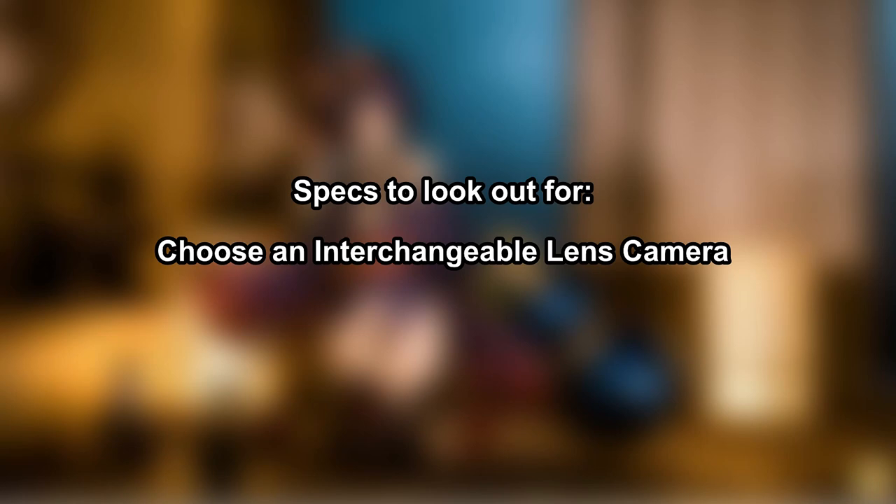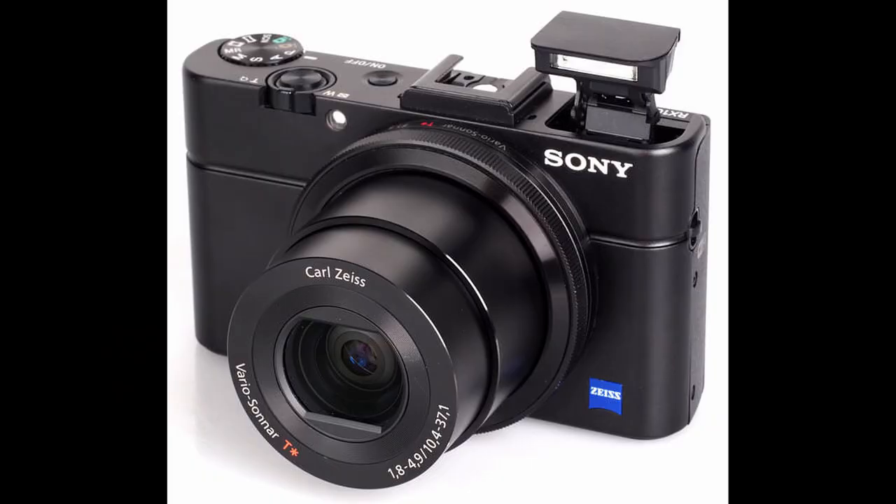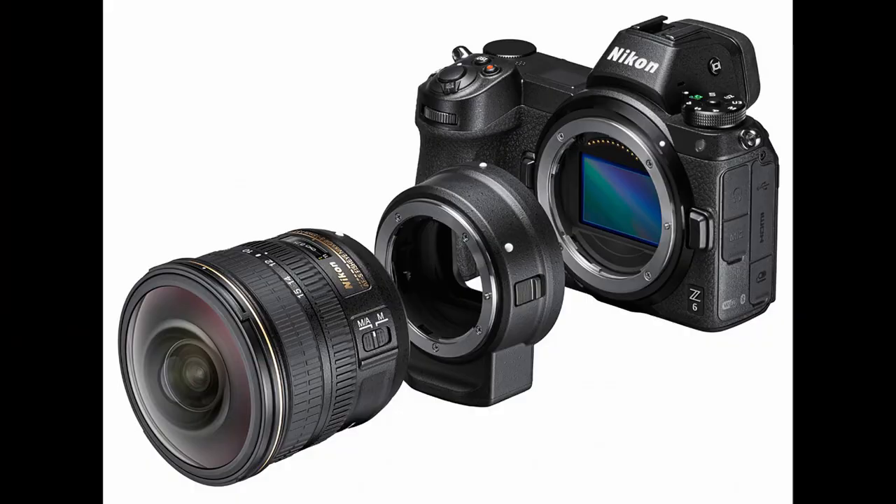Now, moving on to the technical specifications you need to watch out for when buying your first camera — this applies to both brand new and used. The very first criteria is to buy an interchangeable lens body for versatility. Please forget about cameras with fixed lenses, like the Sony RX100 series — compact cameras ideal for travel or vlogging but not at all for toy photography. Buy a camera where you can change lenses, meaning a mirrorless or DSLR, because changing lenses to capture different perspectives is the most valuable thing about a dedicated camera.